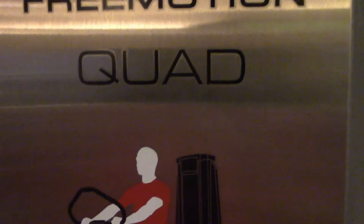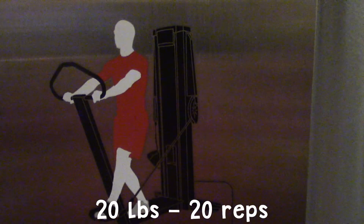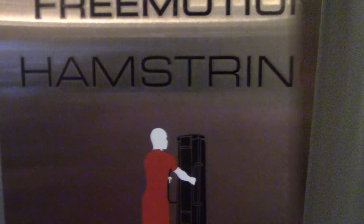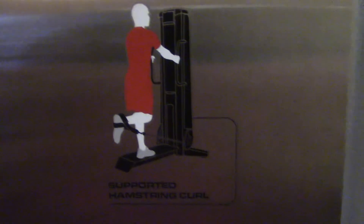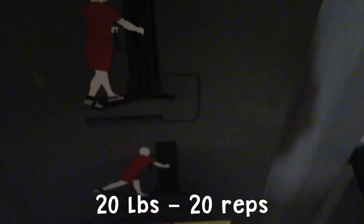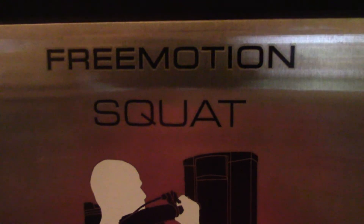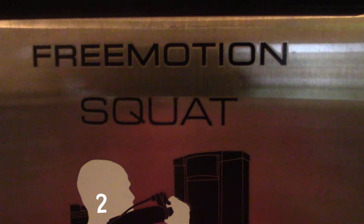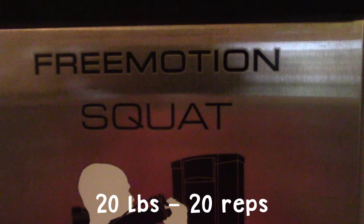I did the quad exercise, 20 pounds and 20 reps. Then the hamstring, 20 pounds and 20 reps. It's getting busy in here. I did squats, 20 pounds and 20 reps - that's about what I'm going to start with.